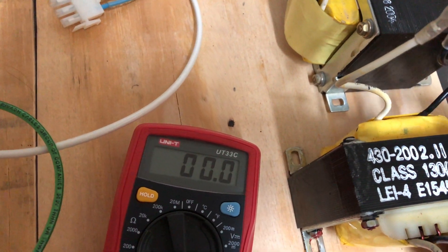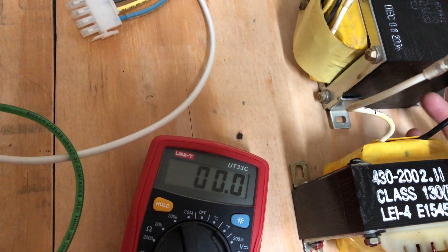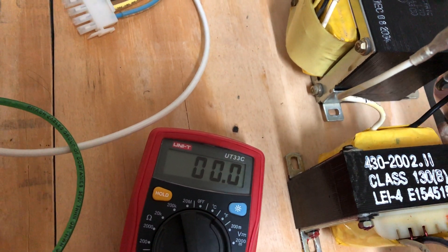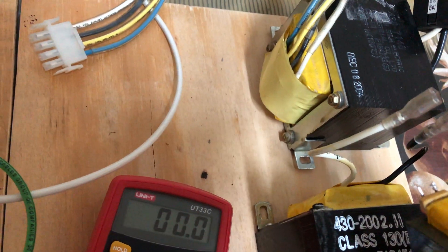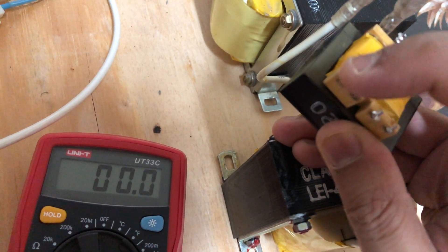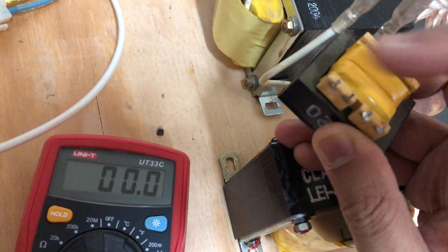In the case of this particular transformer, this one does not have that second 15 volt AC output with lower currents. This one actually had another small transformer, as I mentioned before. So this would have 115 volts on these two leads, and these two would be two separate 16 volts AC outputs.